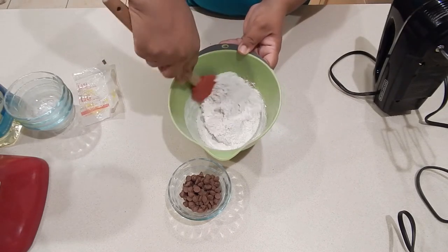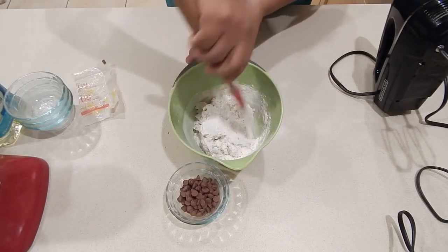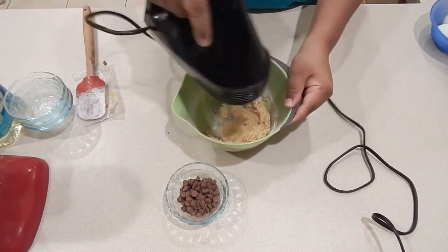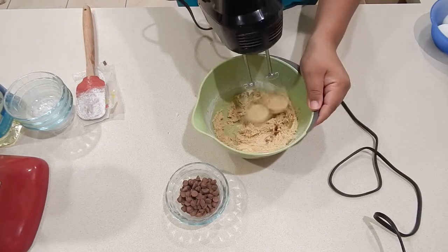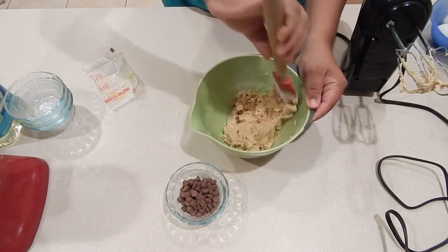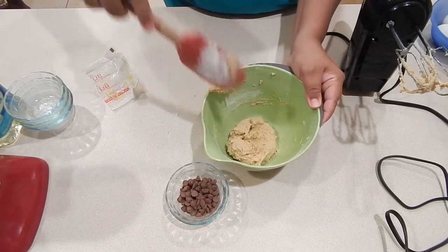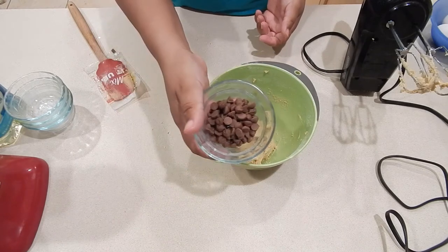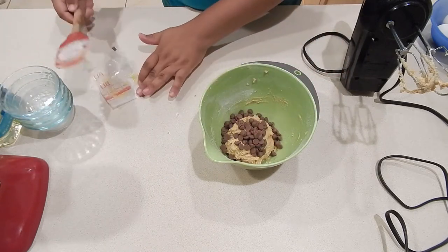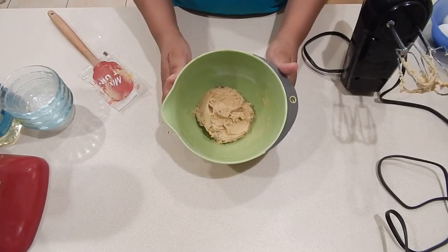I like to stir the flour mixture in first so that I don't get a cloudy mess before I use my hand mixer. Now I'm going to use my hand mixer and as you can see it's starting to become a nice dough — that cookie dough that we all know and love. Again I'm going to scrape down those sides. Now it's almost time for me to add in my chips — my milk chocolate chips. You can use semi-sweet mini chocolate chips if you like. I'm just going to fold these in, and once they're mixed in really well I'm going to pop this dough into the freezer for about 10 minutes to chill.